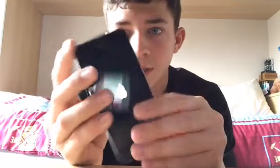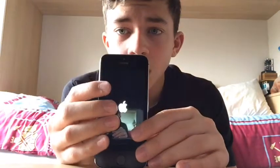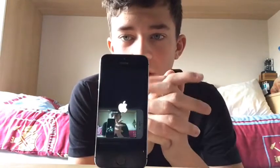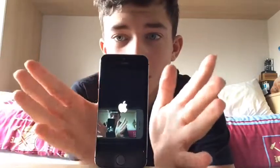So when you've got this, turn it on. When it's a new phone, it always has like 20-30% battery on it, so you can get it all set up and then charge. I just charged this a minute ago — it's up like 40%. When you press that button, this thing will come up.